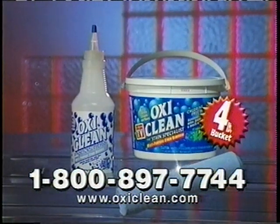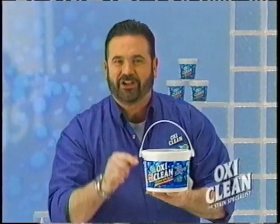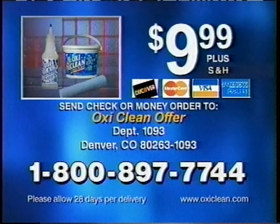Call now and you'll get a whopping 4-pound bucket of OxiClean, the squirt bottle and the super chamois. Not $20, only $9.99. Here's how to order. Call to order the 4-pound bucket of OxiClean for only $9.99. You'll also get the squirt bottle and the super chamois with your order. Call 1-800-897-7744. Call now.